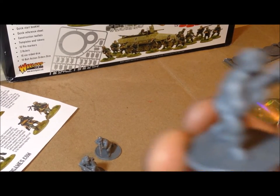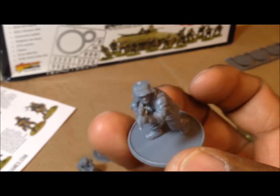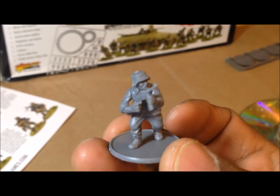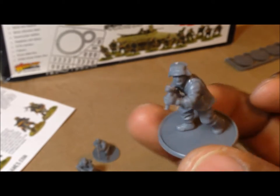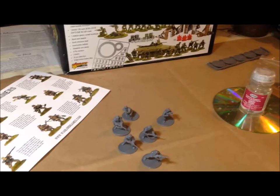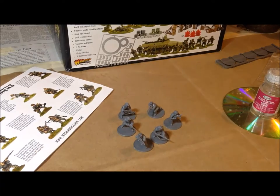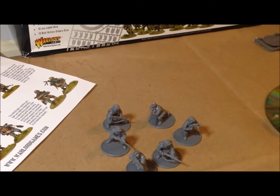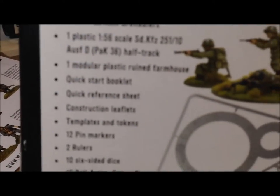And finally I've got another guy with the MP 40 assault rifle — this is one where I had to do the arms and weapon separately. I like to model some of my guys pointing up, so if they're walking past buildings they'd be looking up to check the upper floors. It's just an aesthetic; I've got so many in other poses that it doesn't hurt my inventory to have a few looking up. So that's those five.